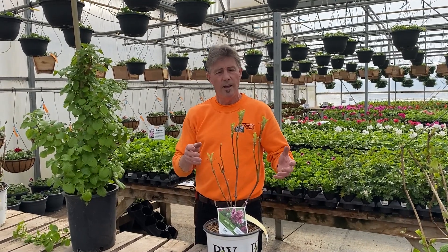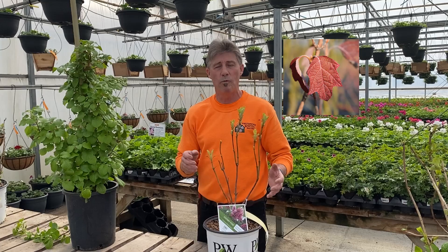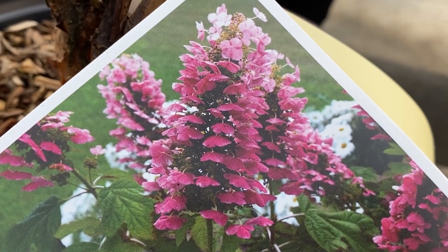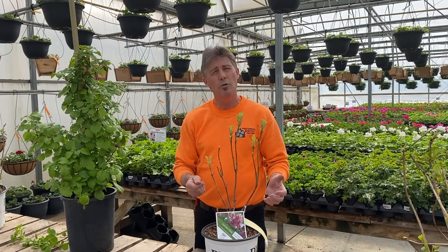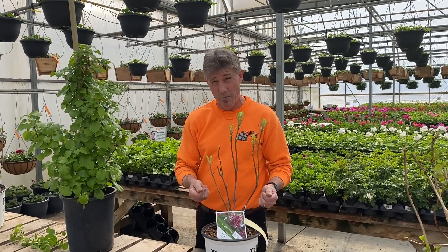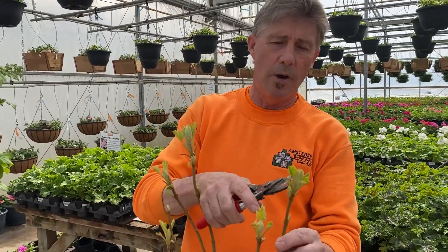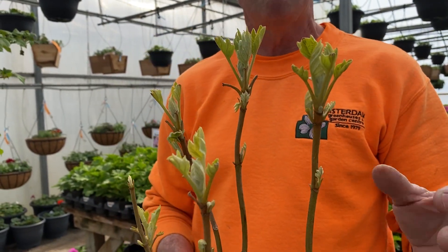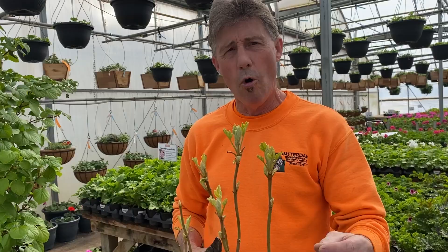Our next candidate is hydrangea quercifolia, or the oak leaf hydrangea. You'll recognize this one by its oak-shaped leaf, which has really good red fall color. It also has cone-shaped flowers but blooms later than most PG types. It blooms on old wood from last year and you'll need to do your pruning in late summer. Oak leaf hydrangeas generally don't require a lot of pruning — only a little bit of heading when they get too tall. You're looking for an outward-facing bud and pruning just to get an even canopy on the bush.